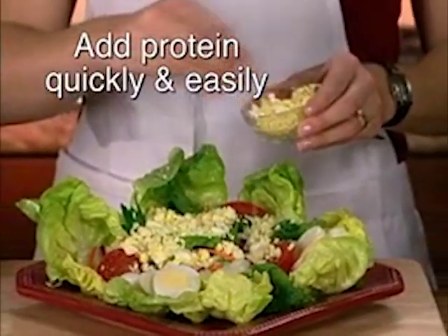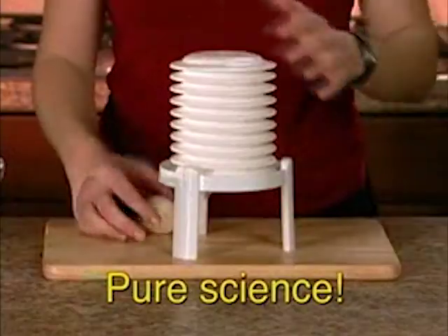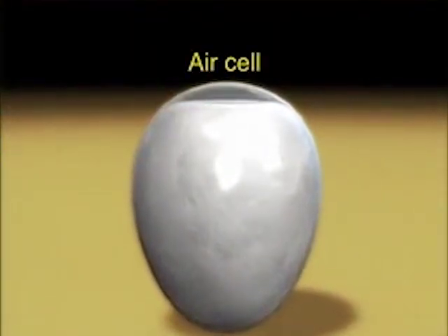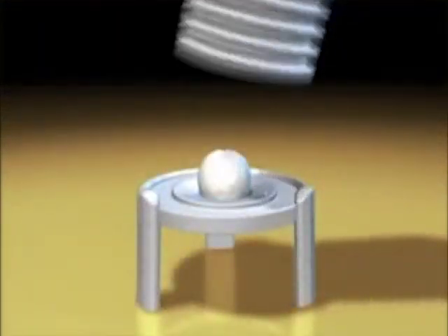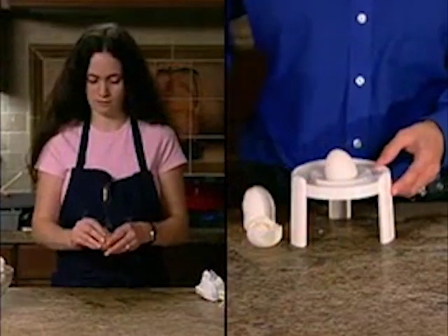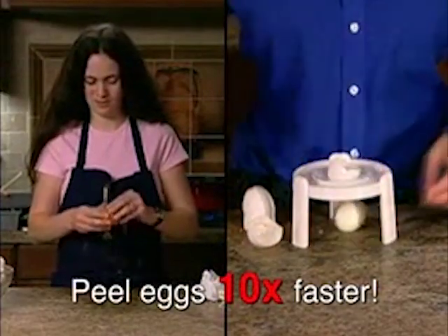Add great tasting protein to all your favorite foods quickly and easily. The magic behind the Extractor is pure science. At the tip of every egg there is a small chamber of air called the air cell. Inside the Extractor, pressure forces air from the air cell and causes the shell to separate from the egg. The egg pops out, perfectly de-shelled. In fact, the Extractor peels eggs 10 times faster than peeling by hand.